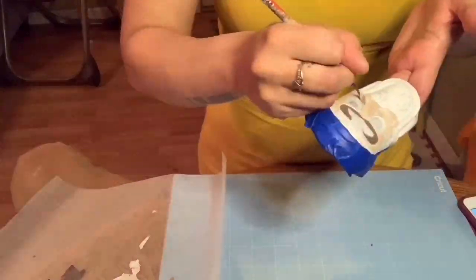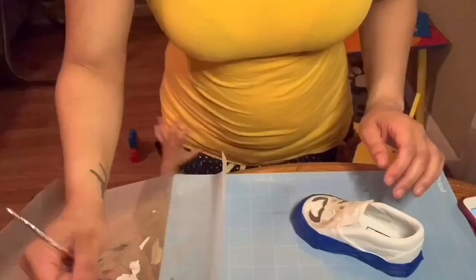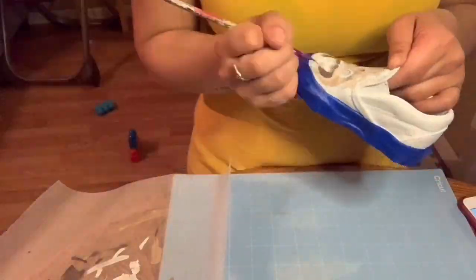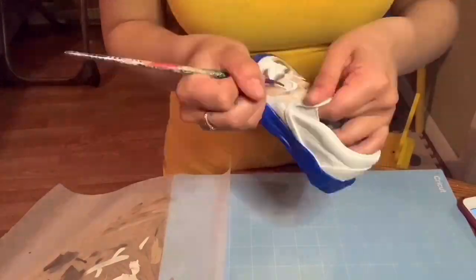During the process of layering the paint, you have to set it with a heat blower. In between, I go through layer by layer and then set it with the heat for about a minute, then move on to the next layer. This part of the process is pretty lengthy, just because there's so much to build up.